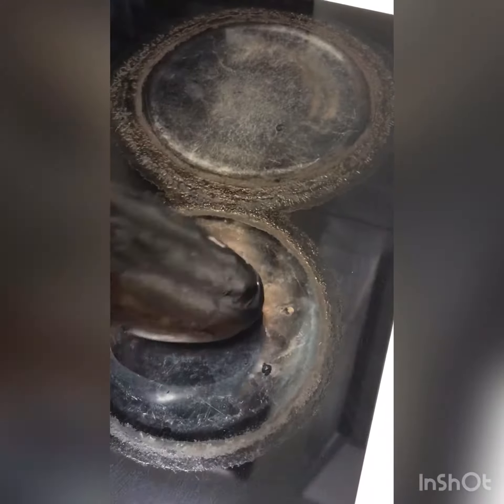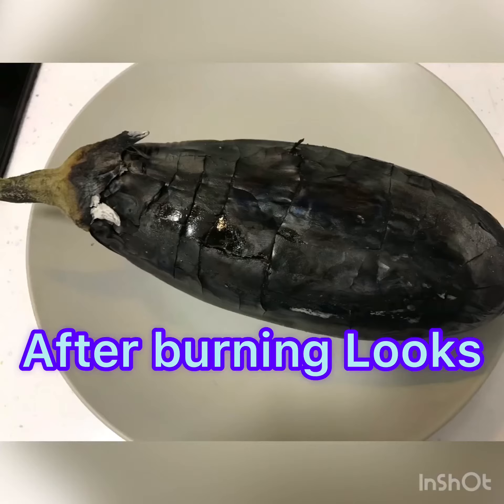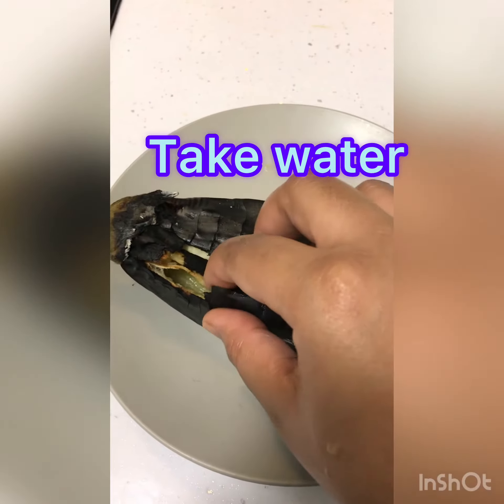You can use any flame you have in your house. We need to hold and turn it around and burn it very well so it gets well cooked, and then peel the skin off with the help of warm water or normal water.